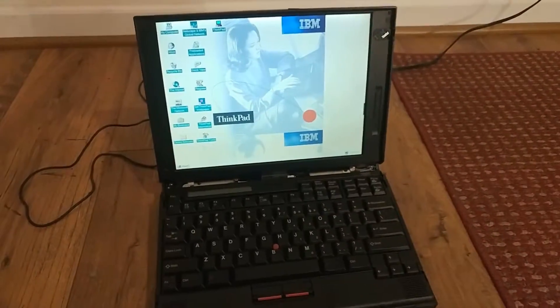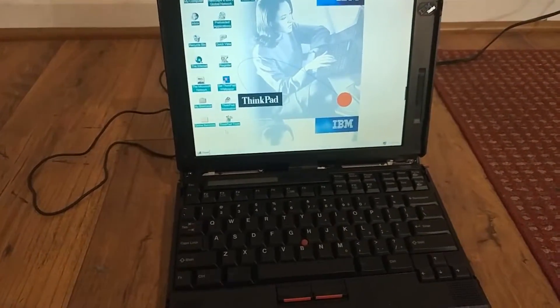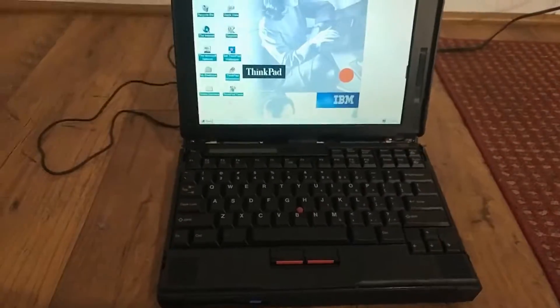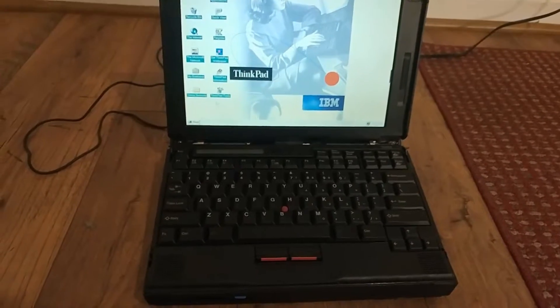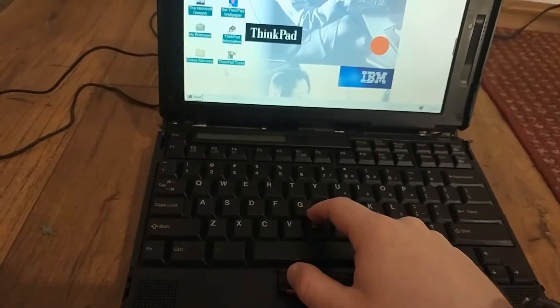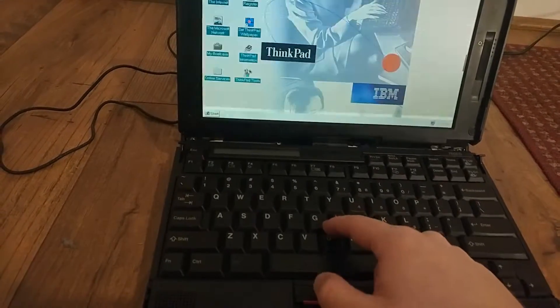So yeah. Here's another ThinkPad 760 that had this corrosion issue. If you have a ThinkPad 760, pull that battery now. Thanks for watching and subscribe for more.